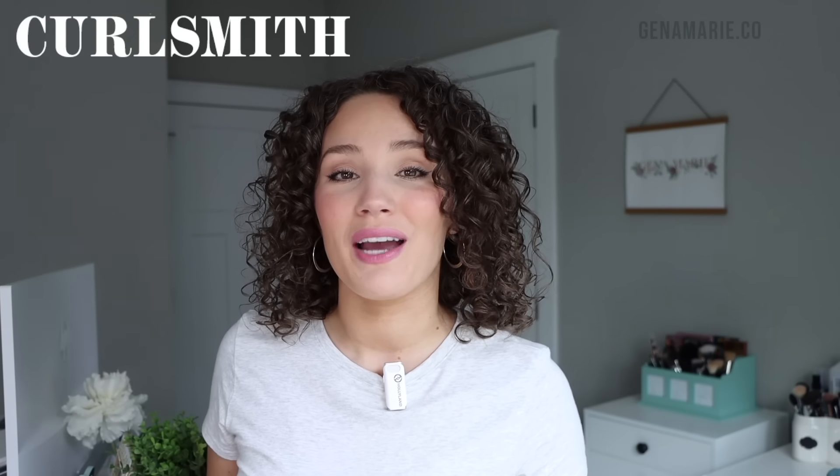I also wanted to thank CurlSmith, who is kindly partnering with me for this video. I'm going to be sharing my thoughts on the new Shake and Shine Curl Refreshing Mist. Keep in mind, this is a routine that you can do in under five minutes — usually three to five minutes or less — but I'm going to be talking through some ways to prevent frizz, how to tame it, and lots more tips.